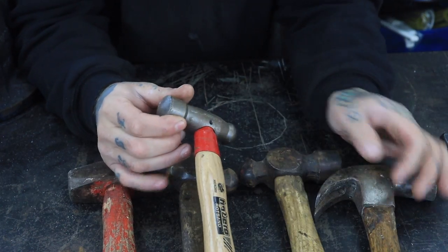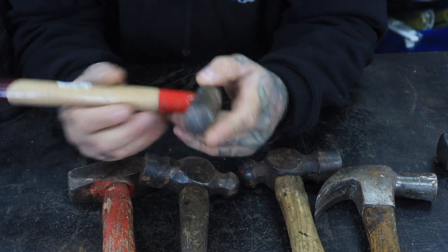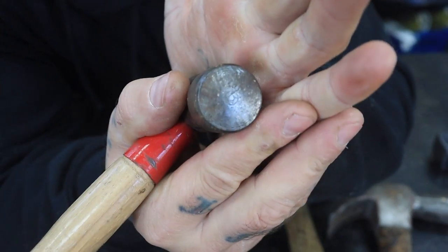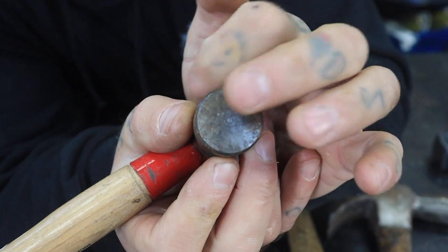This is a new hammer I've got and I use the peen for forging, but as you can see from the front, it's got sharp edges and these are what we need to address.